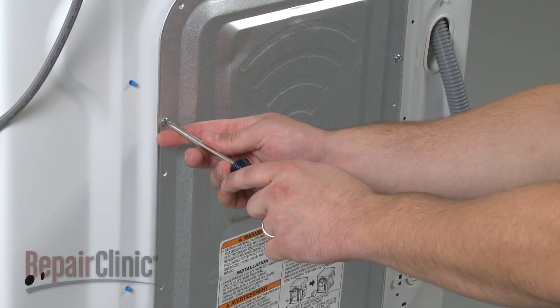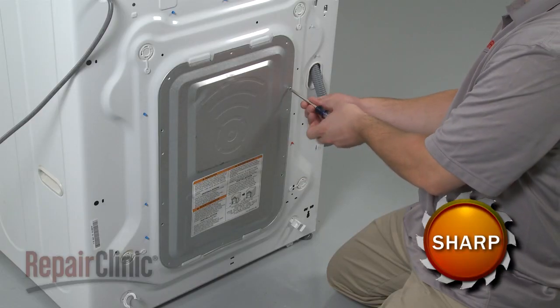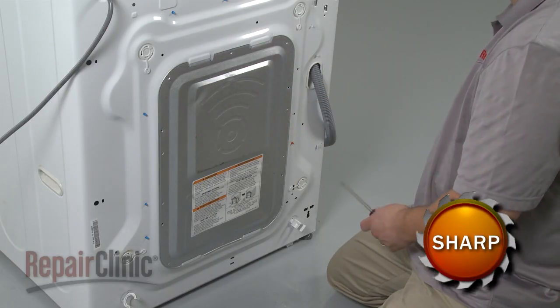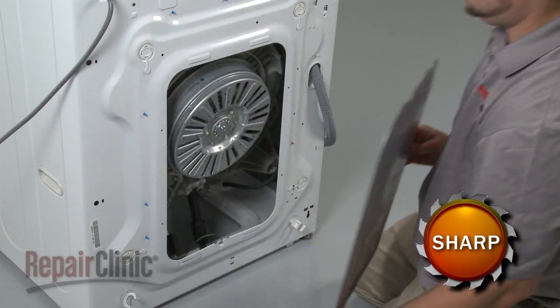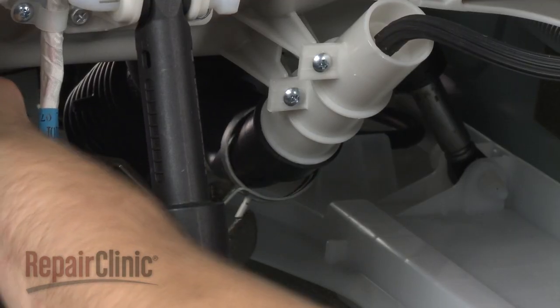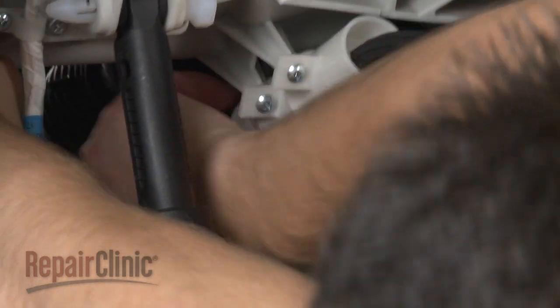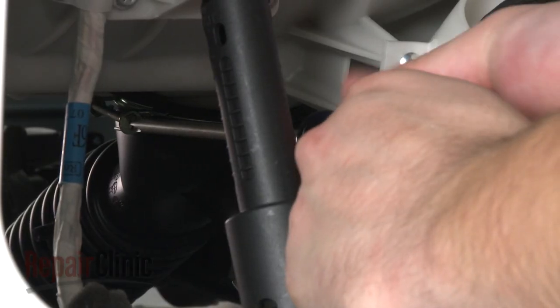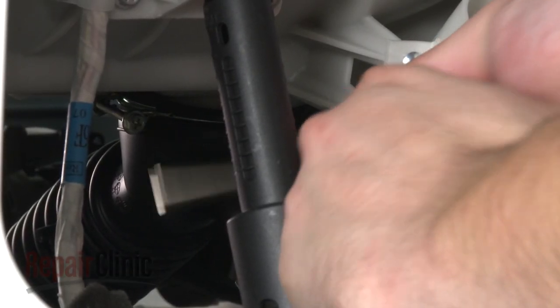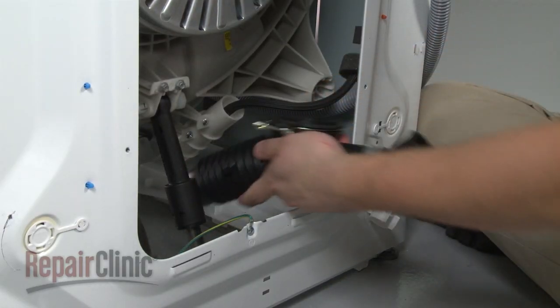Next, remove the screws securing the rear panel and pull the panel up and out. Use the pliers to loosen the clamp securing the bellows to the pressure switch chamber and pull it off. Use the screwdriver to loosen the screw clamp securing the bellows to the outer tub and pull the old drain bellows out of the cabinet.